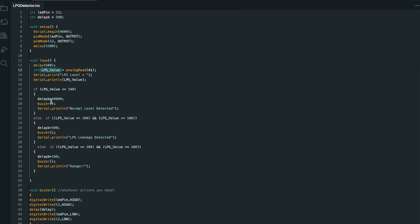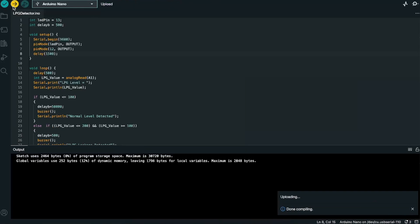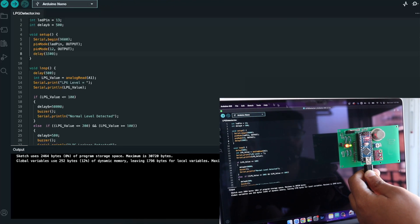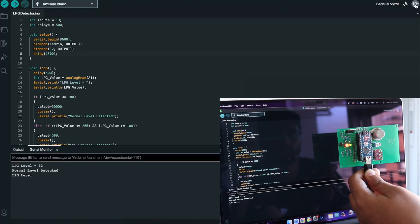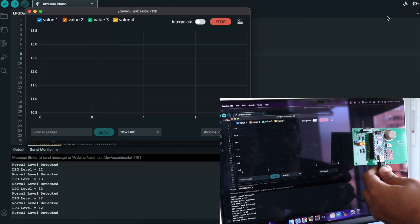For demo purposes I'll be adding code to print certain messages in the serial monitor and ring a buzzer when the value hits a certain threshold. Now let's upload the code and see what happens. The code is uploaded — let's open the serial monitor as well as the serial plotter. Now let's bring this lighter closer to the sensor and see what happens to the value.